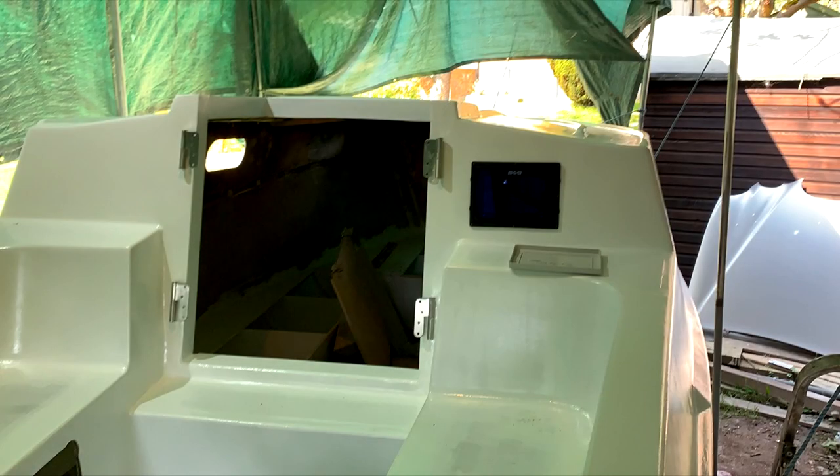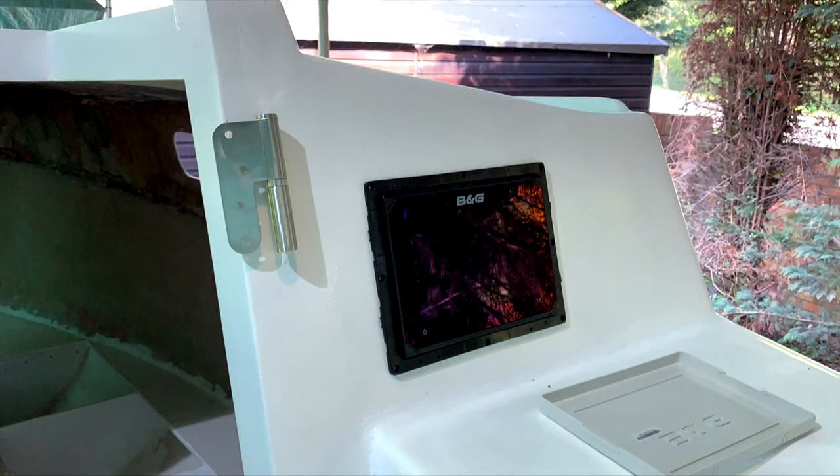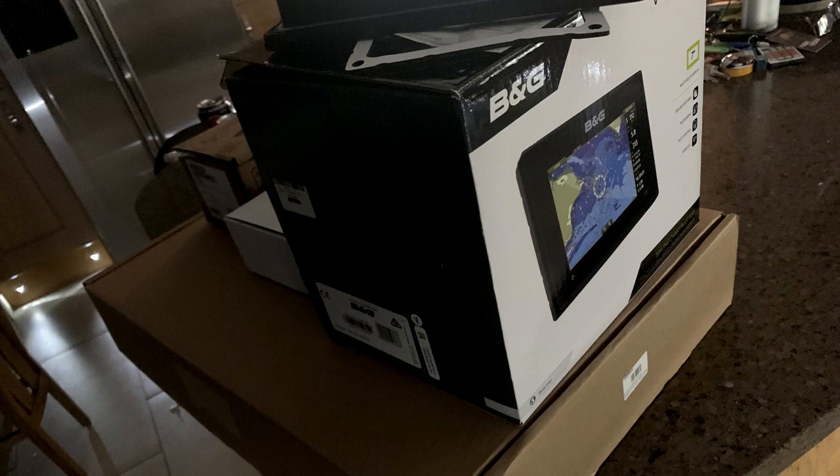Now in this episode I'll be installing all of the electrical goodies that I've got. For Merakai I'm planning quite a simple system, but I do like my gadgets so I went all out with some B&G gear.